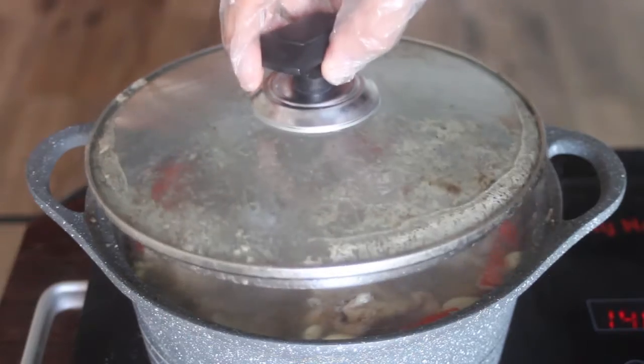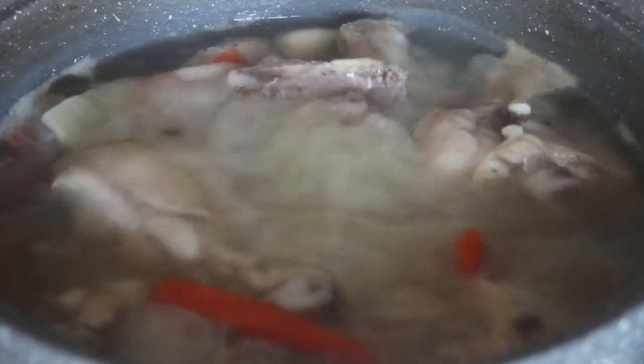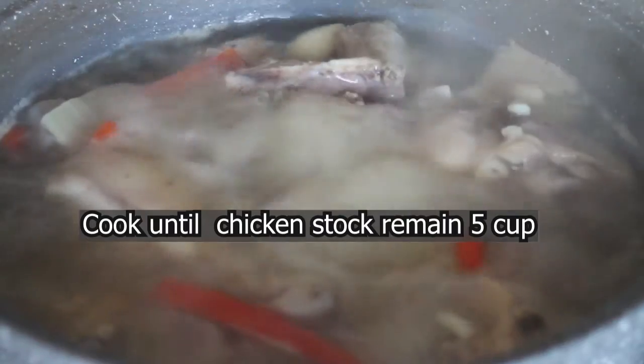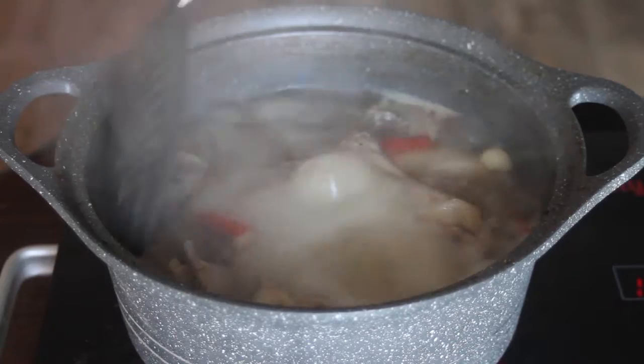After 5 minutes, when you see it is boiling, remove the cover. You have to keep boiling it until you are left with about 5 cups of liquid. If you're not sure, just cook it for 7 to 8 minutes.